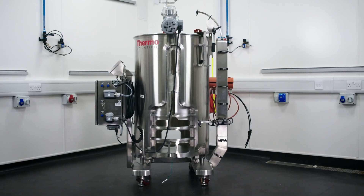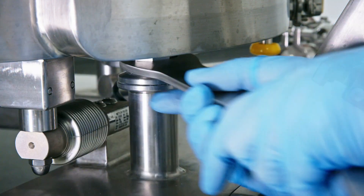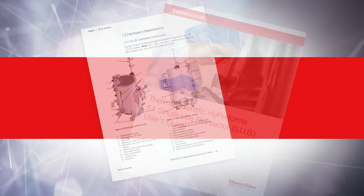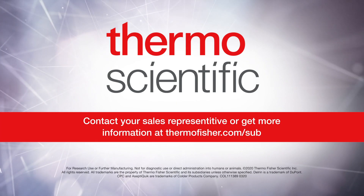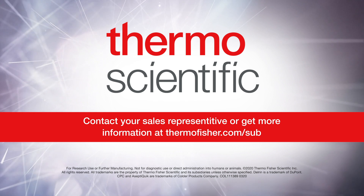This completes part one of three videos that cover setup and installation topics related to the HiPerforma 5 to 1 SUB. For further detailed instructions, please refer to the Thermo Scientific HiPerforma 5 to 1 SUB user's guide. Contact your sales representative or get more information at thermofisher.com/sub.